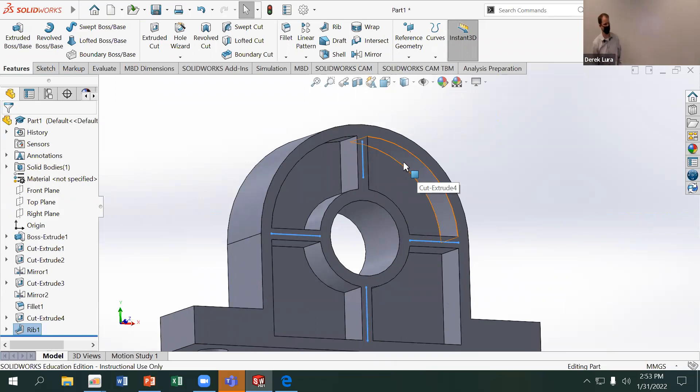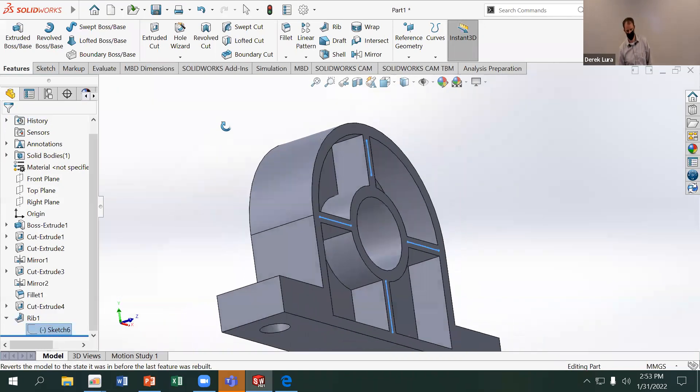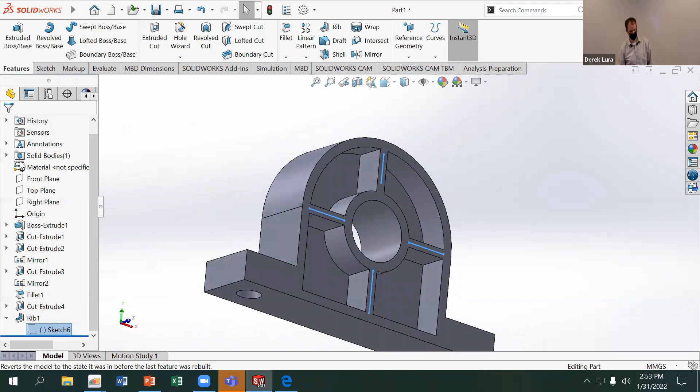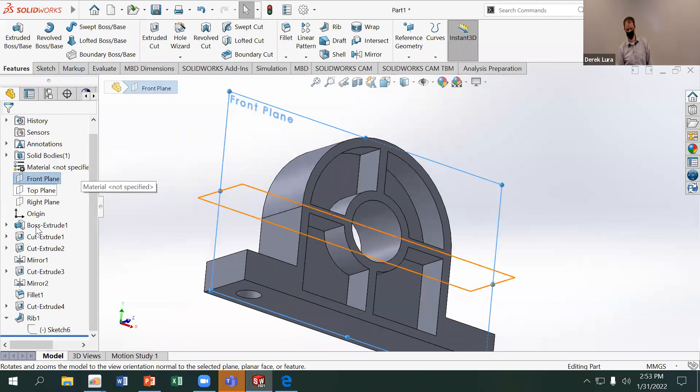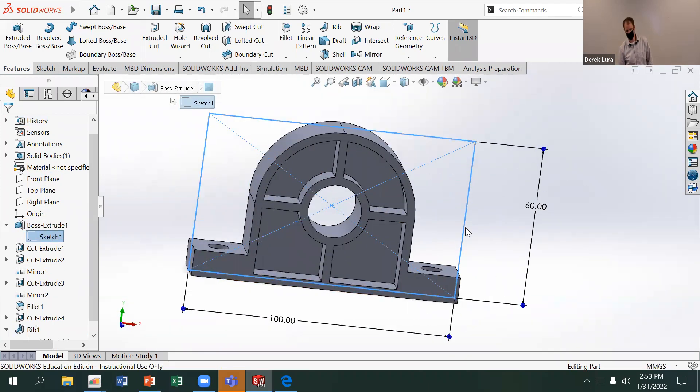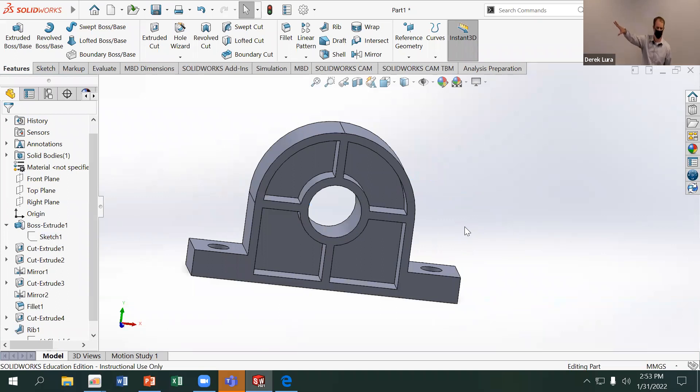It's very important for the rib tool that those sketches start on the face where you want the rib to start — if I drew those on the front plane instead of the top surface, it wouldn't work. Now, how difficult would it be to manufacture those pockets? If I gave you a piece of material and said go cut those pockets out on the mill, would that be easy or hard?